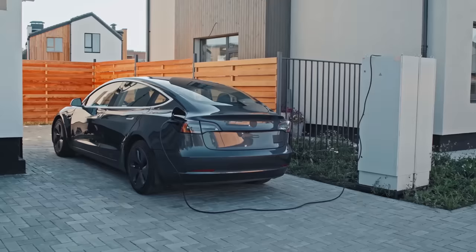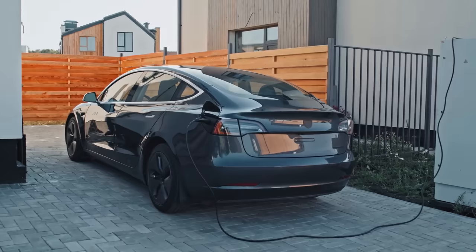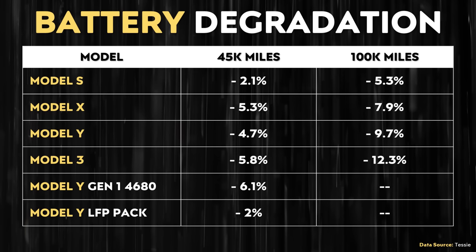I do want to be clear that although Tesla recommends regularly charging these LFP-equipped vehicles to 100%, that doesn't necessarily mean all owners are doing that. But let's assume a good portion of Tesla owners are regularly charging to 100% more than once per week. It looks like this recommendation is not having a large negative effect on battery degradation overall, and that these LFP battery packs are indeed very impressive when it comes to longevity.